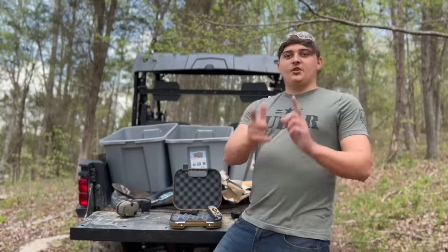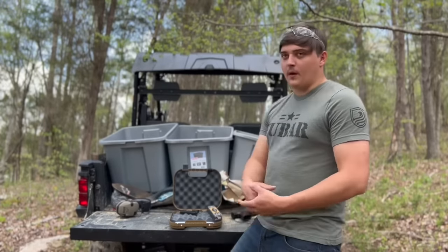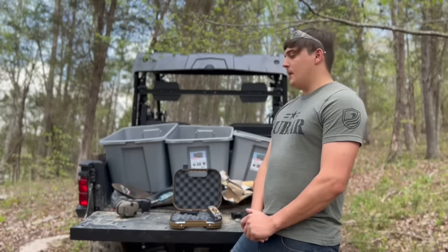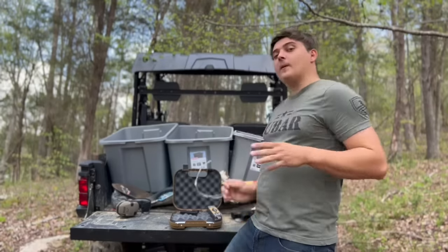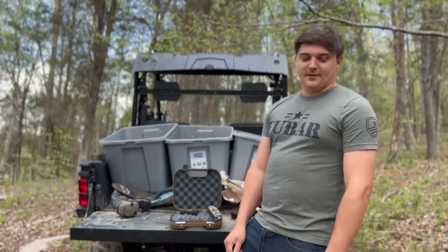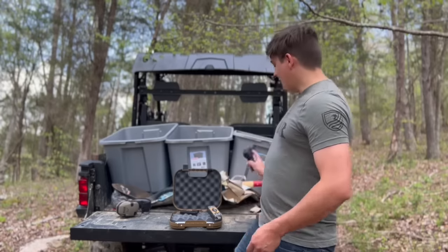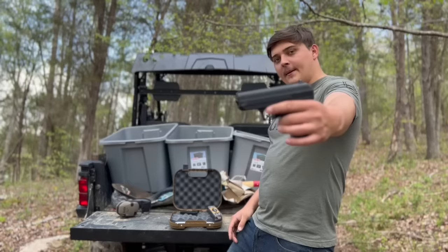Hey guys, what's up. I have a super cool video for you guys today. I've been looking forward to doing this for a while. I purchased this gun about two weeks ago. We are going to be doing a torture test video — this will be our first ever torture test video. Honestly, it's about the first time I could probably afford to buy a gun just to torture it. We've got the Hi-Point C9 nine millimeter.